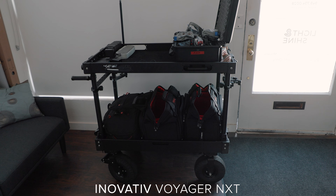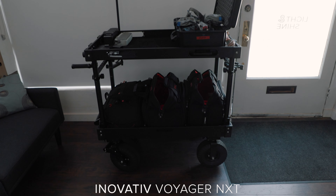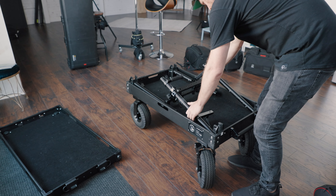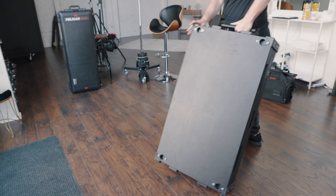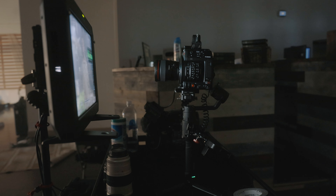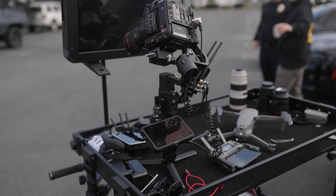A little bonus tip: if you have a cart, the one I use is an Innovative cart — it's a bit pricey but a great way to get on set and have a dedicated space for everything. You can build your cameras up top, put all your batteries and media there to stay organized, and stick your camera bags down below once they're unloaded. People on set also recognize it as a dedicated workspace, so they know not to mess with anything over there.